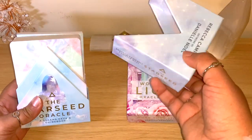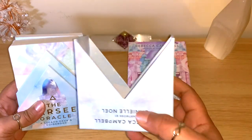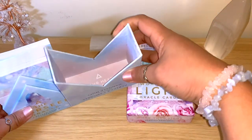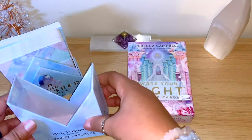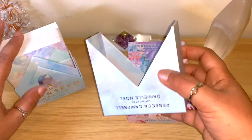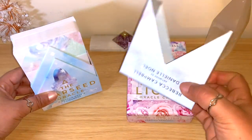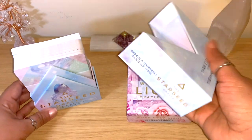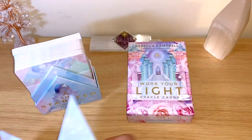In both of the decks, what I heard is that you can use this box as an option to hold your decks or cards. There are spreads and ideas of ways to use this box to organize your decks and your readings as well, so I find that really interesting.